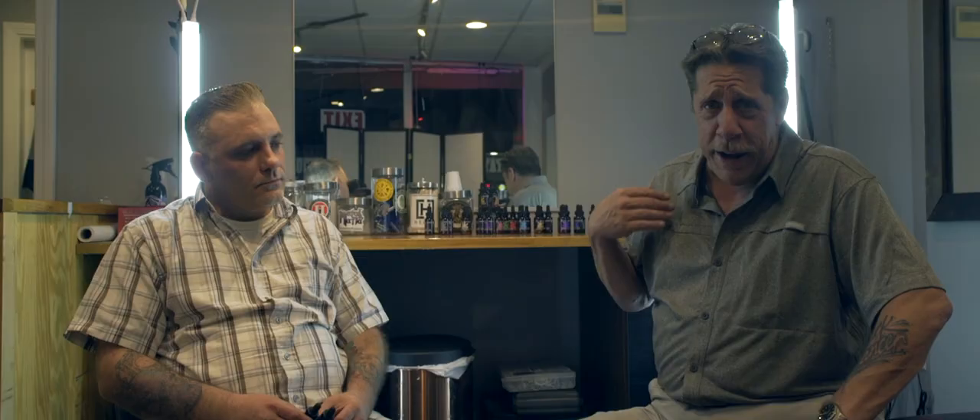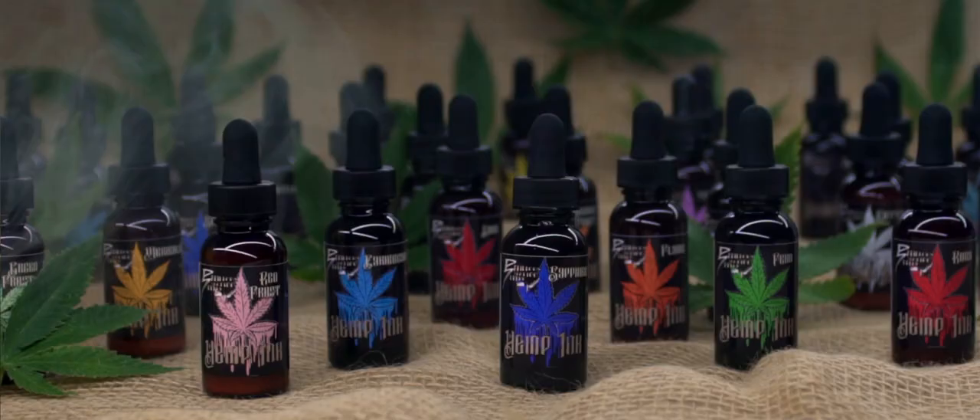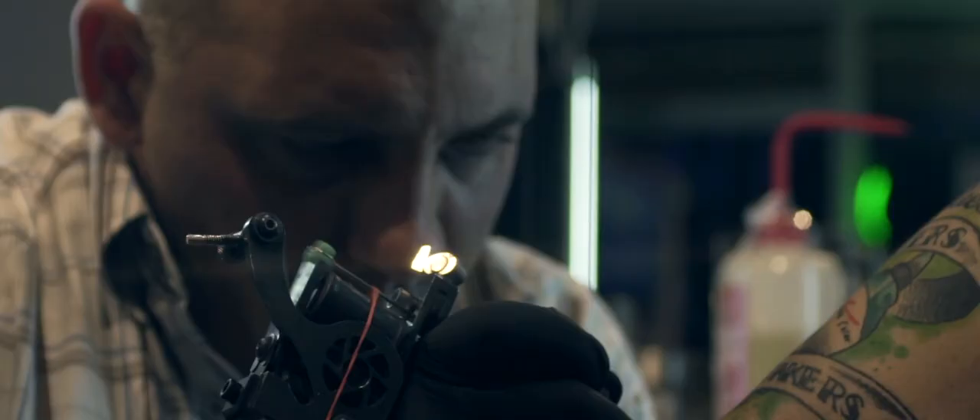I had a big set of shoes to fill when I took over the company with my wife, trying to innovate and create better inks for the industry — cleaner, safer, quicker healing inks and more vibrant colors. I had the idea to try to infuse a CBD oil into the inks, and Jeremy here is one of our professional artists that we sponsor, and he can tell you how it all happened.